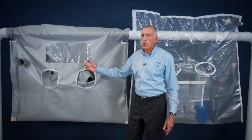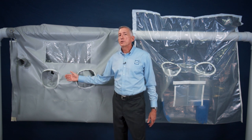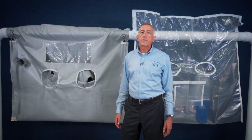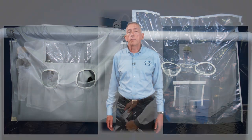Some other differences between the high temp bags and polyethylene bags are that the higher temperature bags are not transparent, so there are viewing ports or windows incorporated into the bag. Finally, the high temperature application glove bags are considerably more expensive than polyethylene bags, and can run anywhere from a couple of hundred dollars to a couple of thousand dollars per bag.